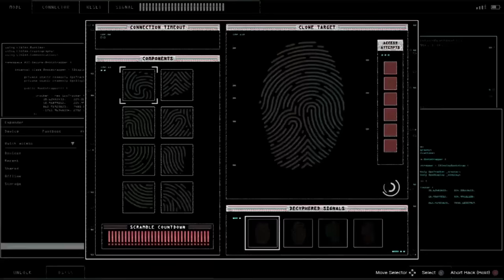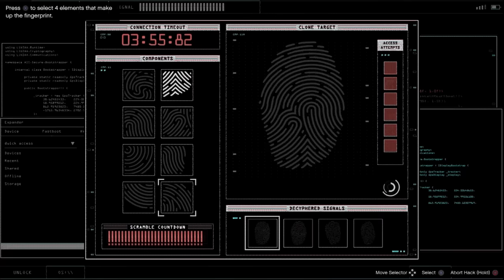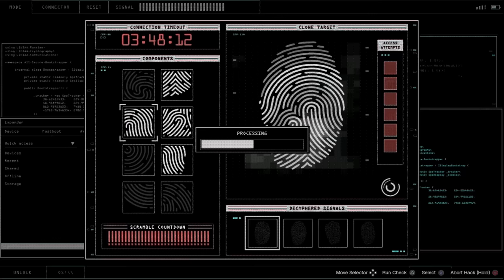Here we have the first fingerprint. We're going to be looking on the outside edges — that one is on the bottom, this one here is on the right side. This one is inside of it, and that one is inside of it too. So two inside, two on the edges outside. We got that one.